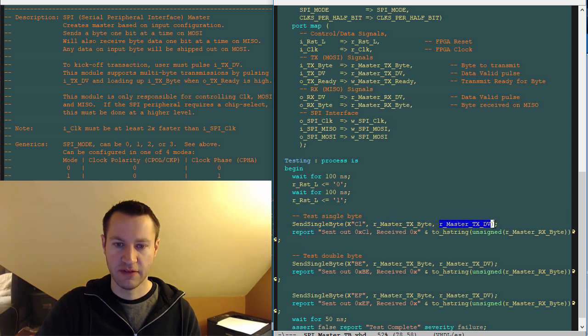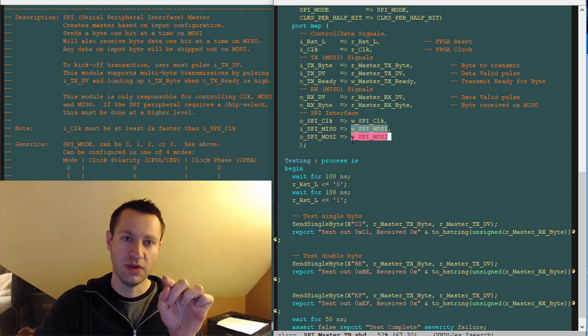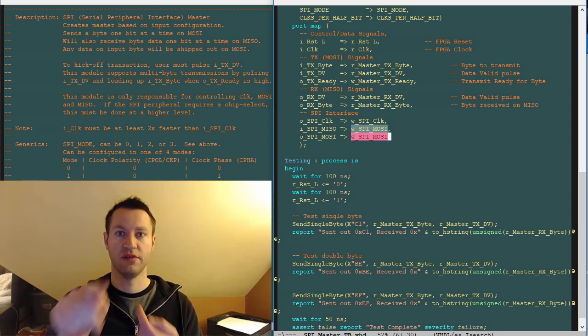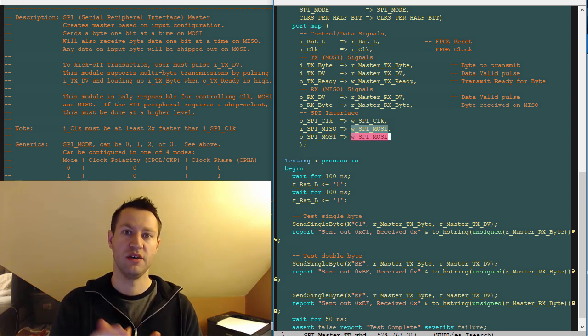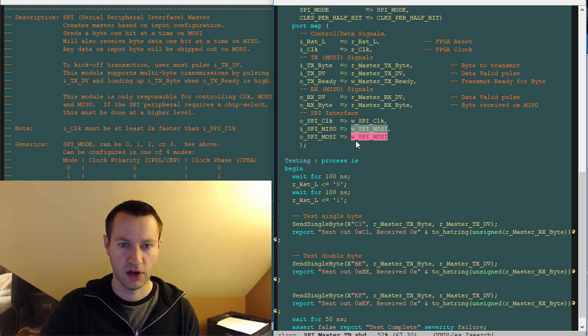Master TX data valid is what you're driving for your data valid pulse. When this is done, you can look at master RX byte — which is the output of the SPI master — and see what it received. And what you'll notice is I've done a loopback: what's going out on MOSI is immediately being looped back into MISO. I usually use that for test benches with communication interfaces that have a transmit and receive — if you're transmitting something and loop it back to the receive, then whatever you send out should be what you receive. That's an easy and quick way to test that your SPI master is actually working correctly. That's called loopback.